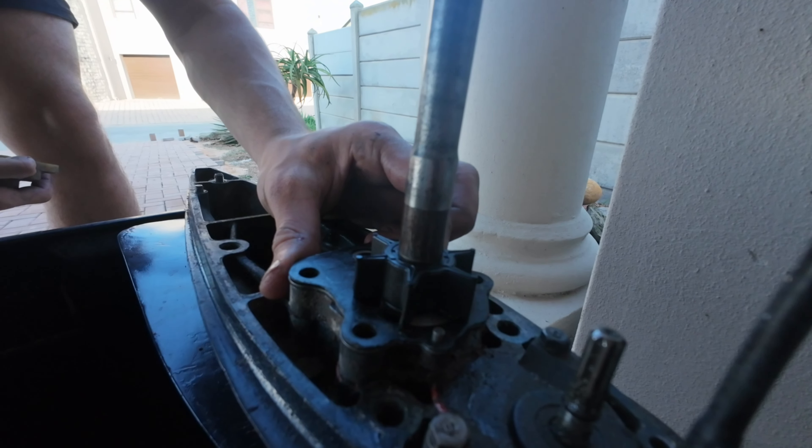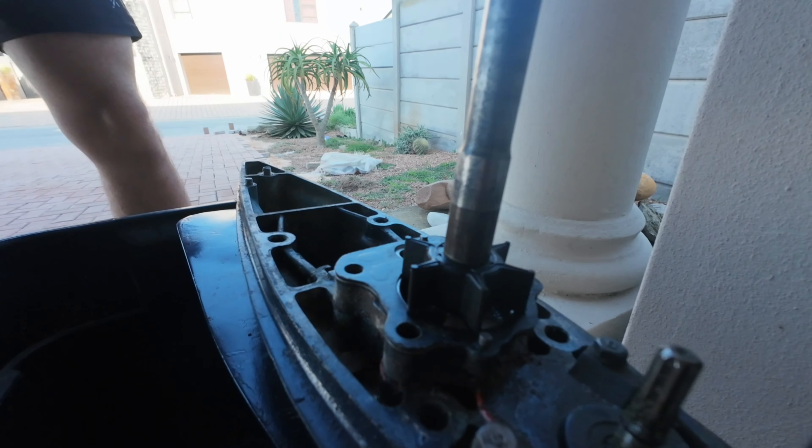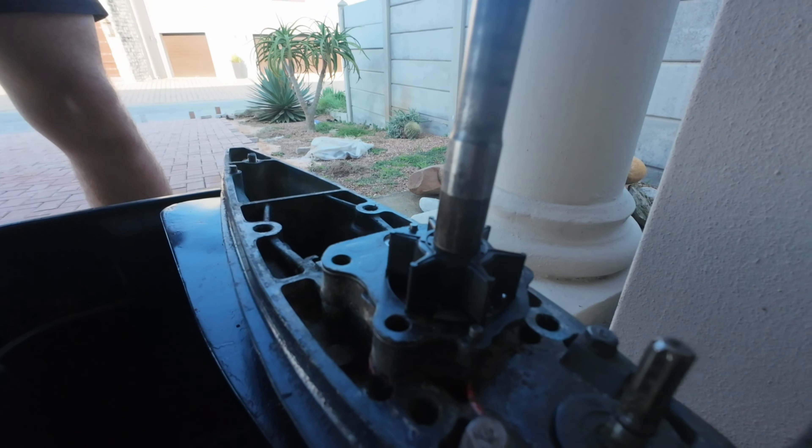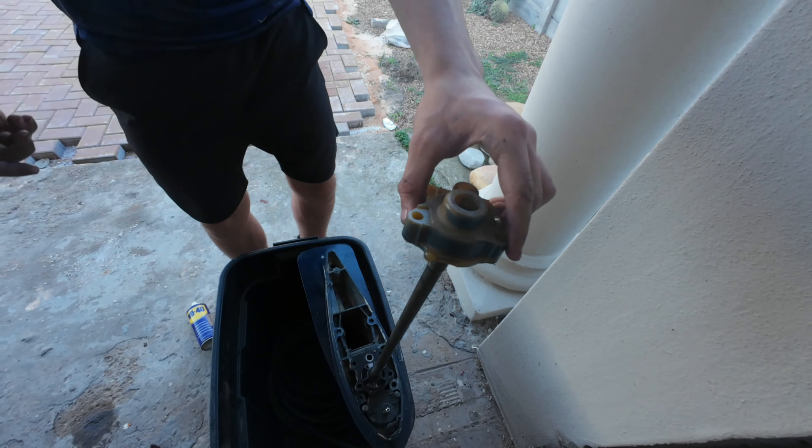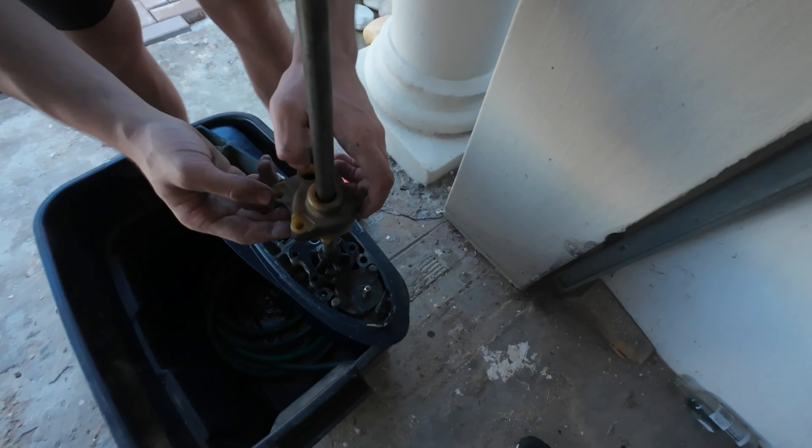The key is in and the new impeller is also in now. I'm going to put a little bit of grease in the cup so it slides in nicely.